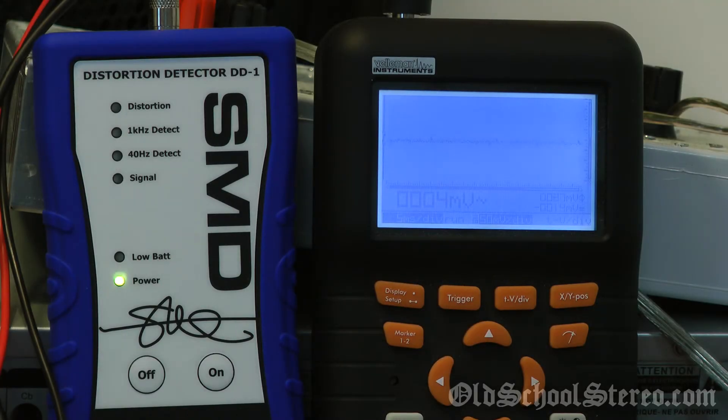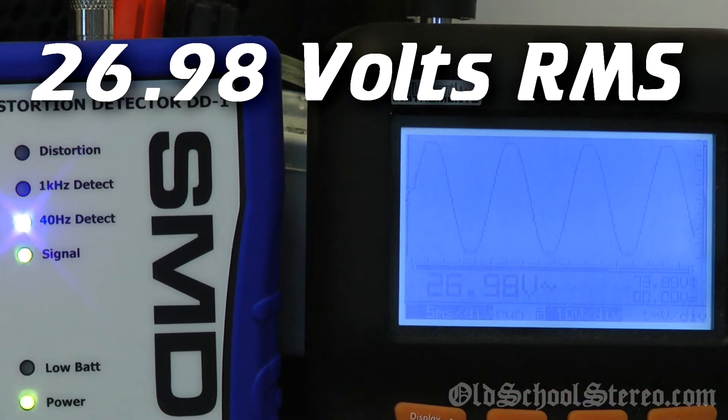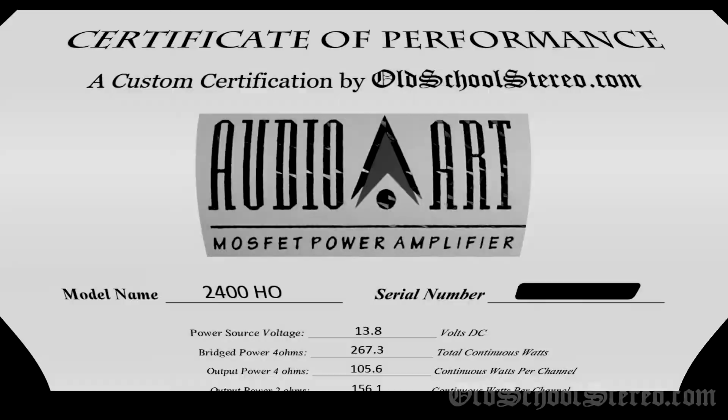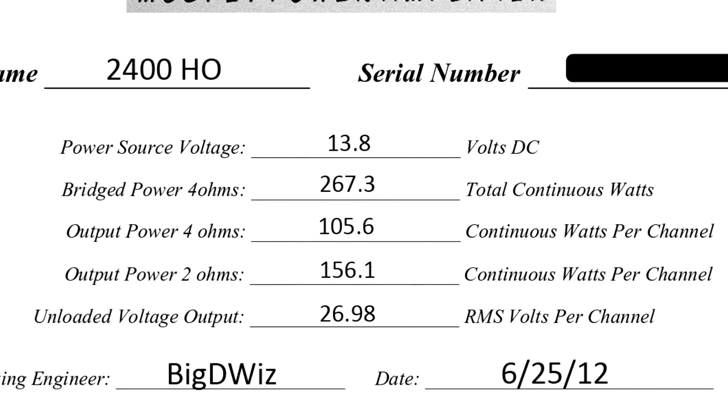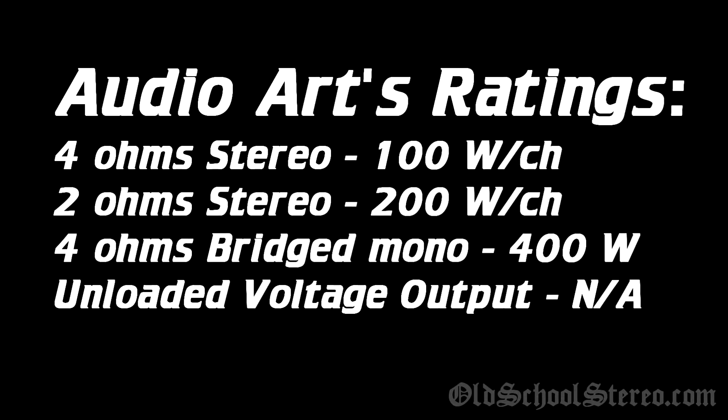Now we're going to test the unloaded voltage output from the speaker terminals, just from the left channel. We're going to see what the unloaded output is — this gives us an idea of how much dynamic power the amp has. 26.98 volts RMS. 266.9, 266.6.